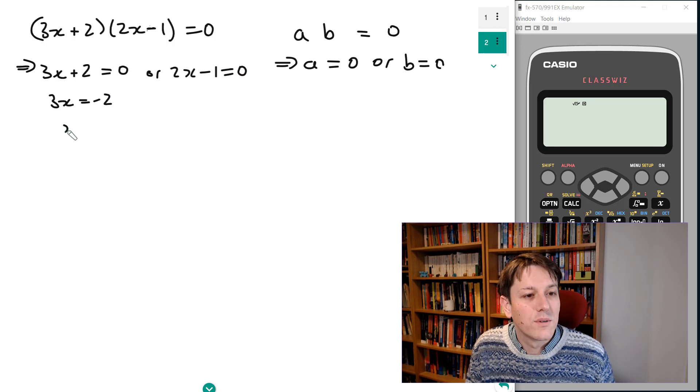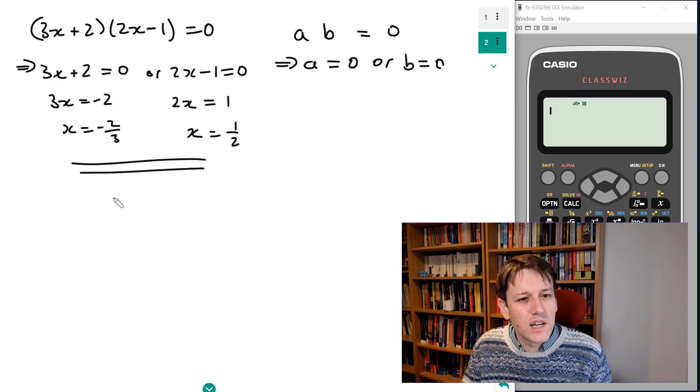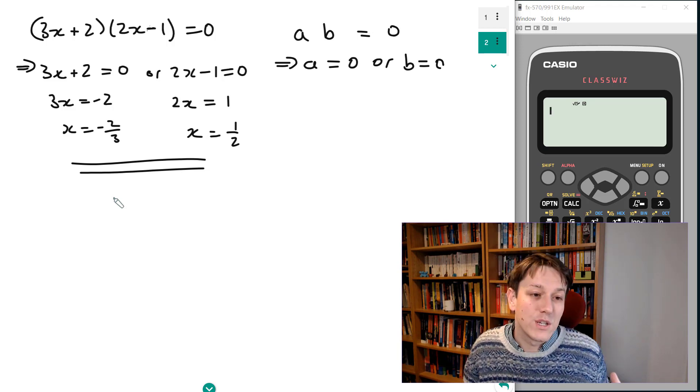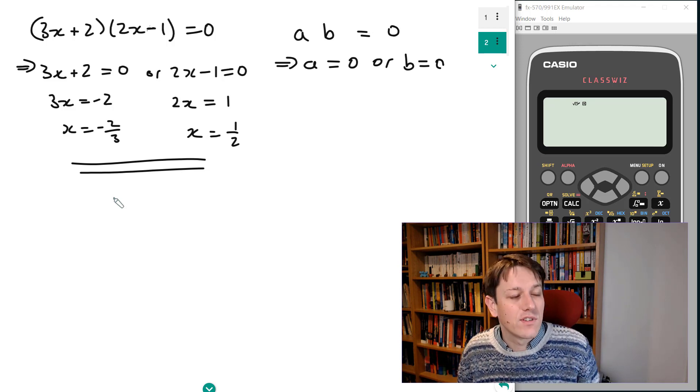3x plus 2 equals 0 is easy to solve: I just get 3x equals minus 2, or x equals minus two thirds. 2x minus 1 equals 0 is also easy to solve: I just get 2x equals 1, or x equals one half. What we want to do is unpick this process, because I'm going to show you how on the calculator you can get the solutions to the equation really easily and then use those to find the working for the factorized form.